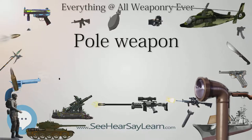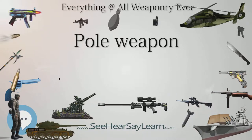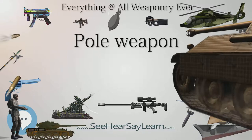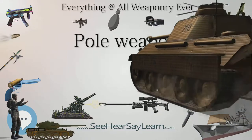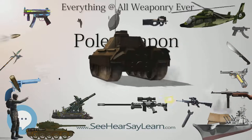Because they contain relatively little metal, pole arms are cheap to make. This has made them the favored weapon of peasant levies and peasants in rebellion the world over. Many are adapted from farm implements or other tools.